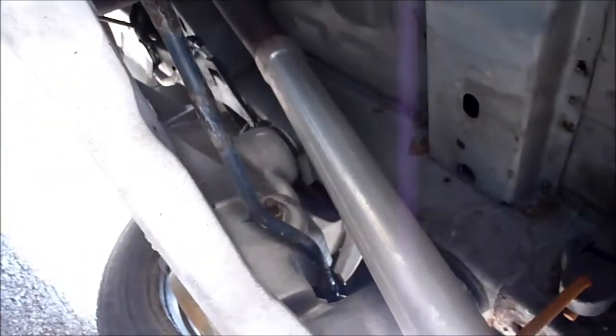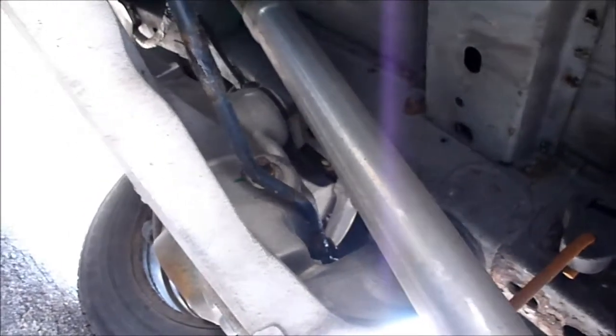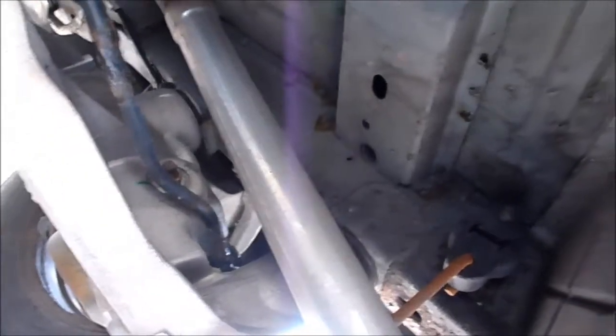The instructions also say that you might want to lower the exhaust. I'm going to see if I can avoid doing that to make it easier. So we'll get started here.